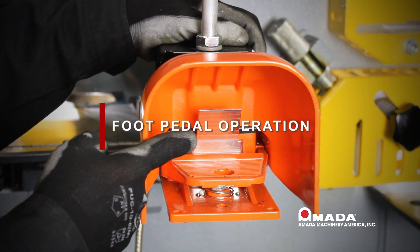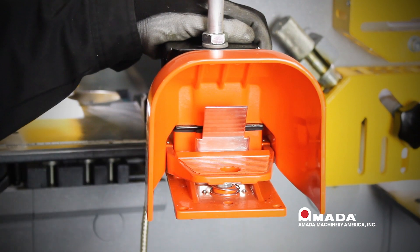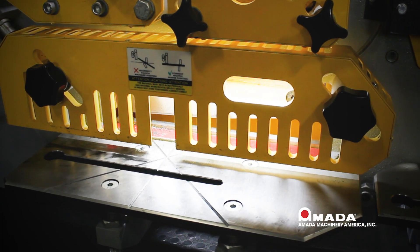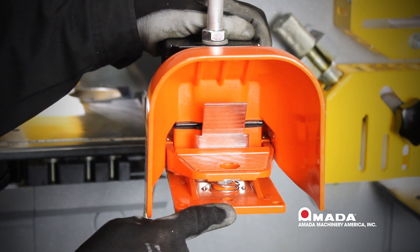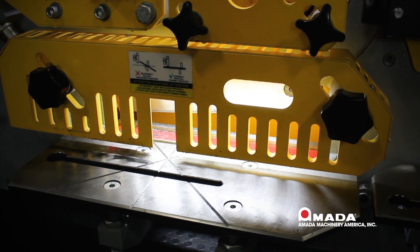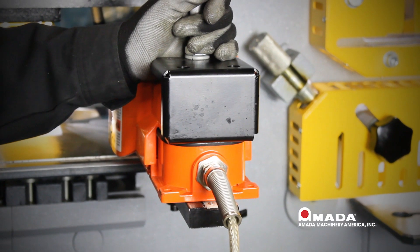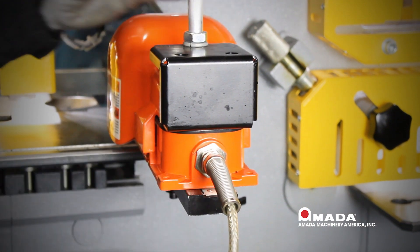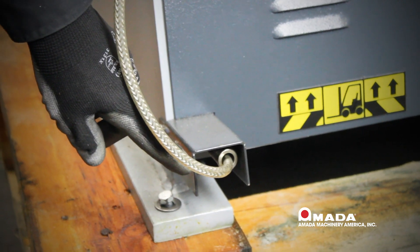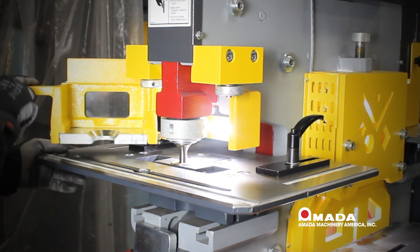The foot pedal has a safety that needs to push in while depressing the foot pedal. When you depress the foot pedal, the machine goes down and cuts the material. When you let off the foot pedal, the machine will retract into the up position. If you let up halfway on the foot pedal, the machine will stop in any position you desire. You have a stainless steel strain relief coming out of the foot pedal and a stainless steel strain relief coming out of the machine.